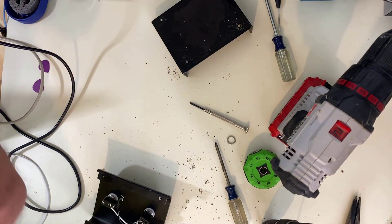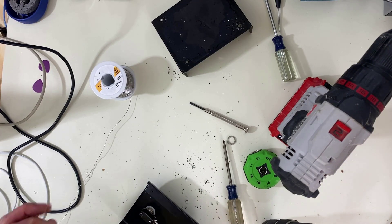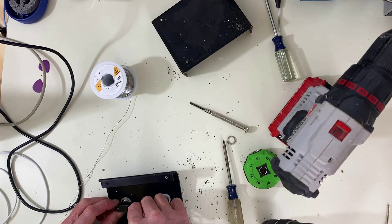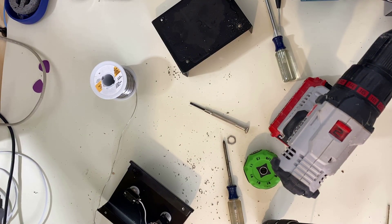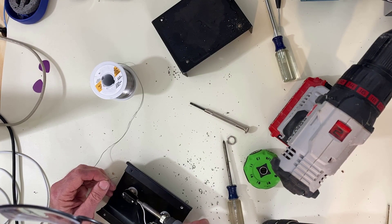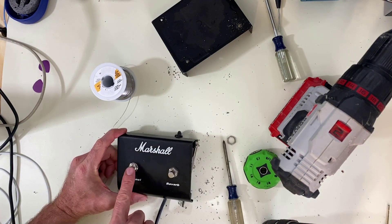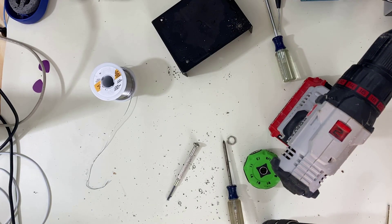Let's get this all soldered in. All I have to do is find my solder — there it is. Try not to break anything — rule number seven: try not to break it while you're fixing it. Let me turn this back down to 750; 850 is way too much. That's the momentary and that's the latching now. Everything should be working, but we're going to test it. Then we've got to figure out how to get this back screwed together.